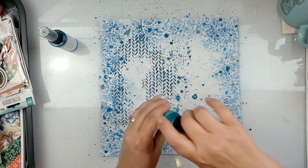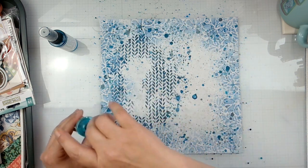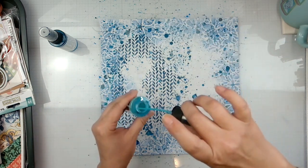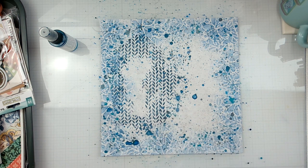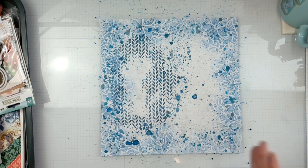Grab some Peacock in the Gloss Spray — stab myself. Big drops. And then our last one is going to be Ocean — oh, the ocean is closed! We're not going to do Ocean. All right, we're going to let this dry and we're going to come back and finish the layout.